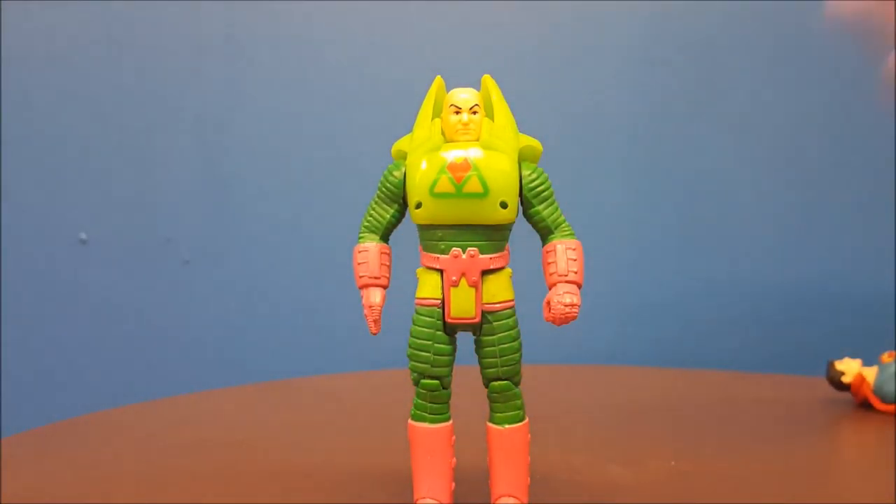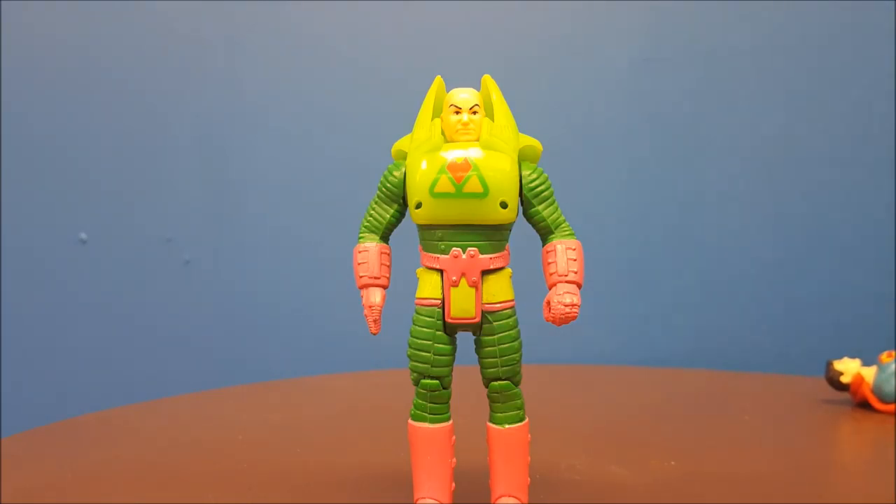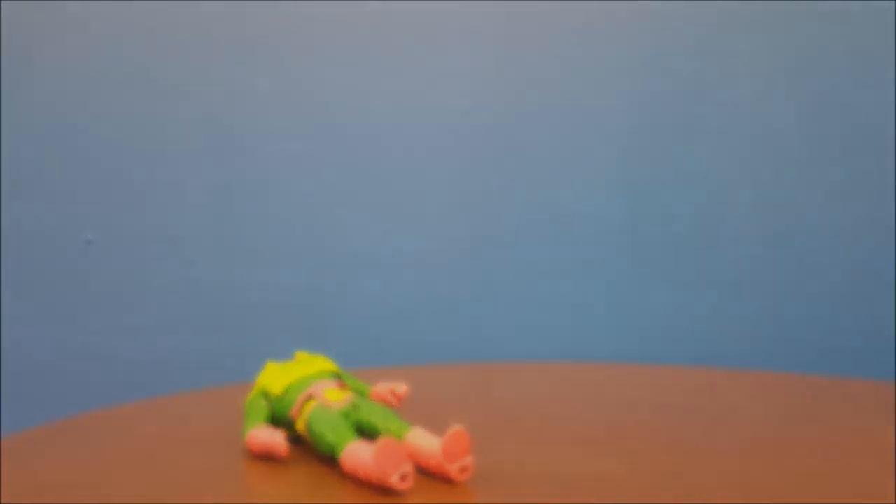You can find these Super Powers figures such as Lex Luthor on sites like eBay — it's really the only spot you're going to be able to find them online. They do get pretty pricey, especially if you're looking for the more popular figures like Superman or Batman, which tend to go for fifty to sixty dollars up to a hundred dollars or more if they're on card. Still a fun, nice childhood remembrance, so if you're able to afford it, I highly suggest starting up your Super Powers collection.